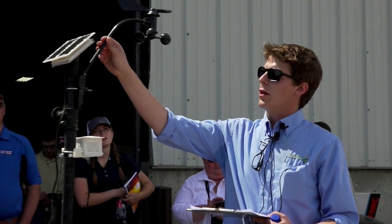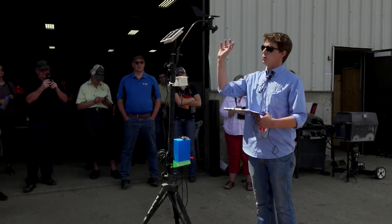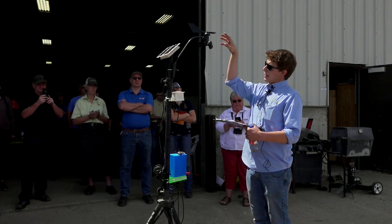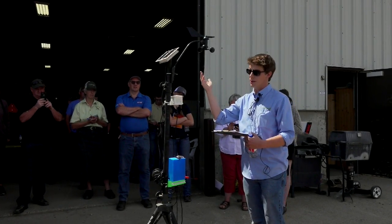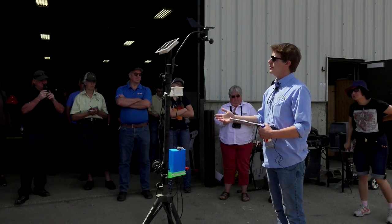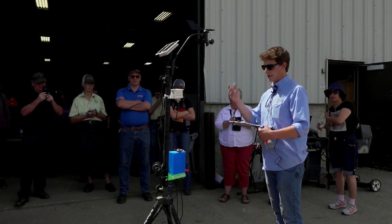We also have a wind sensor here. You're able to build them pretty inexpensively if you just have a ball bearing that you're able to hook onto. You can make these little cups — this is called an anemometer. Basically, what you want to do is make three little cups that are able to rotate in the wind; I'm sure you've all seen them before on home weather stations. That's one of the next steps we're going to take, to see how inexpensively and how accurately we can create a wind sensor.